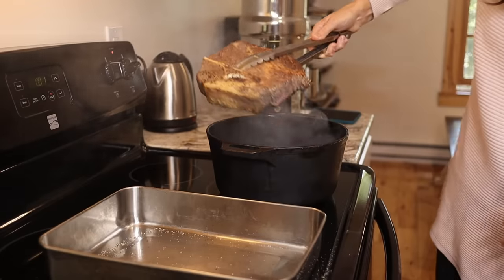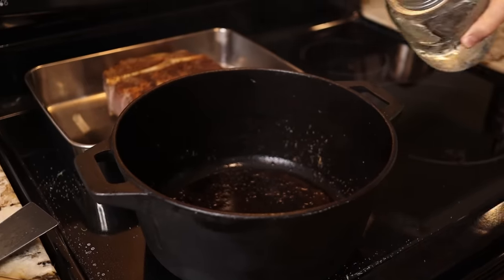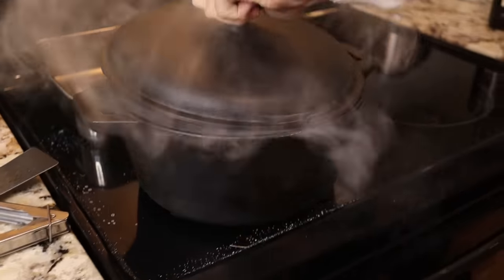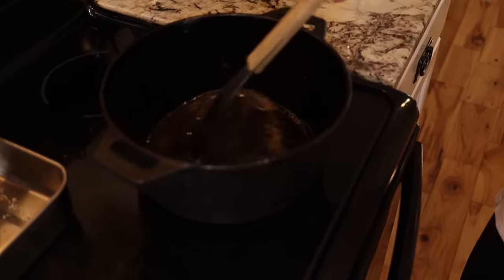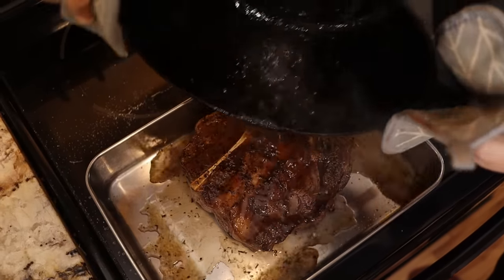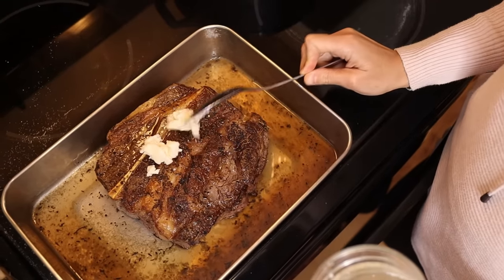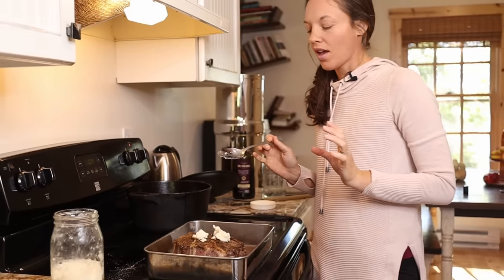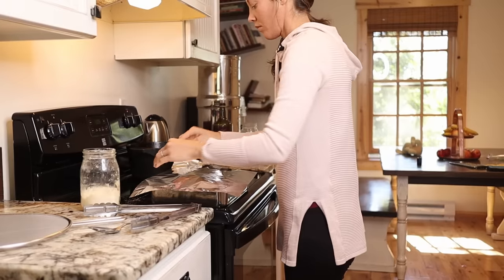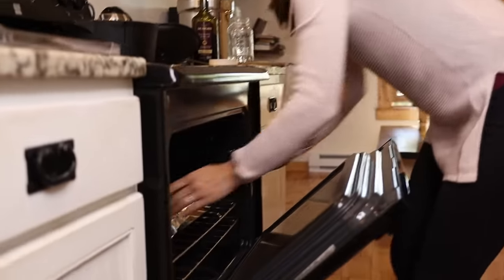I normally deglaze my cast iron pan with some wine or bone broth, but today I'm out of both, so I'm just going to do some water and a splash of balsamic vinegar — it'll still have all those great flavors to pour over top of the roast. It's very important to add fat to grass-fed beef because the meat tends to be more lean, but if you treat it gently and add some fat, it is the best meat out there. About an hour or two before supper, I'll put some potatoes, carrots, and onions around the roast — there you have a full rounded meal, and it's literally the easiest thing in the world.